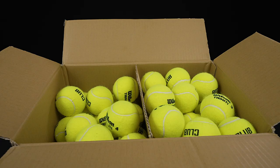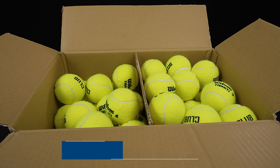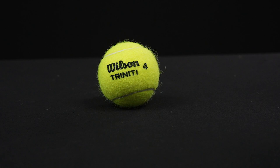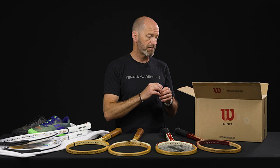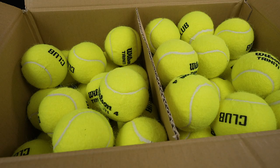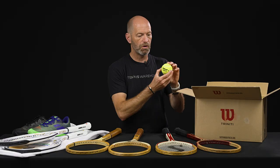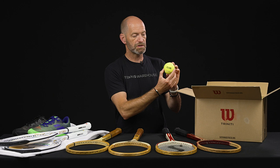Let's have a look at a new ball we have in stock — this is from Wilson, their Trinity Club ball. With the Trinity series, Wilson is all about sustainability and minimum impact to the environment, doing that by really minimizing the amount of packaging. The regular Trinity ball comes in a cardboard sleeve that can be fully recycled. This ball comes packed loose in the box — perfect for you guys with ball machines or a ball hopper, looking to train with an almost pressureless ball. The bounce is going to last forever and the felt holds up really well too.